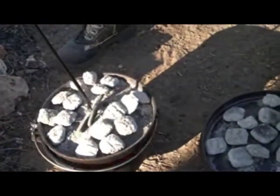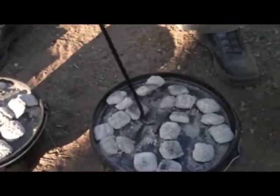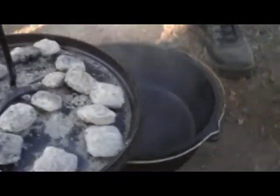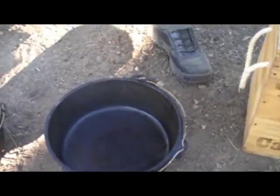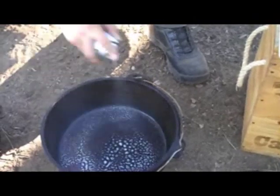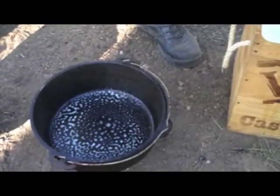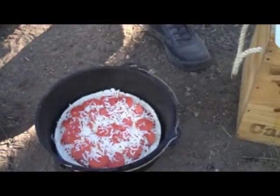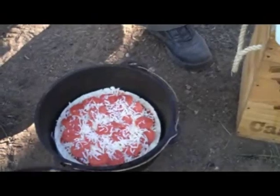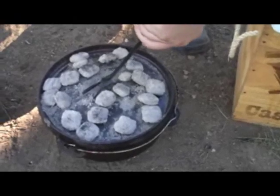Get the heat back on there. And then we'll show you what that looks like here in a little bit. Okay, I'm going to go ahead and put my pizza in now.